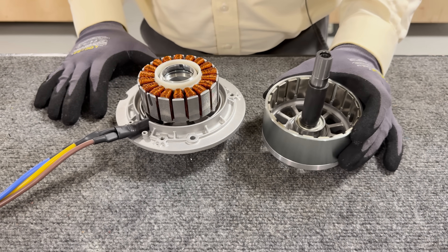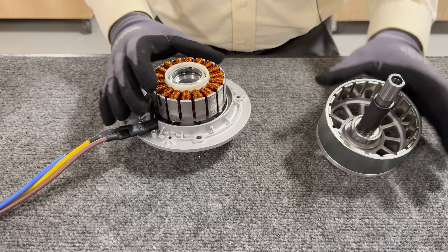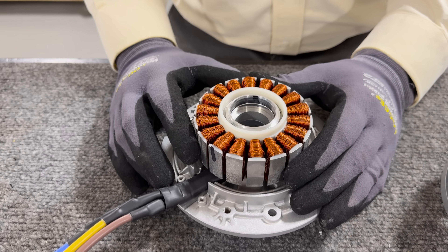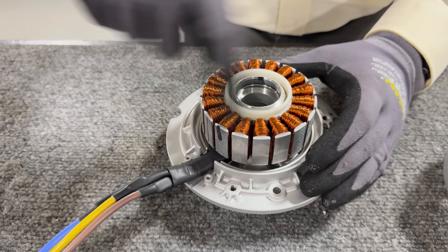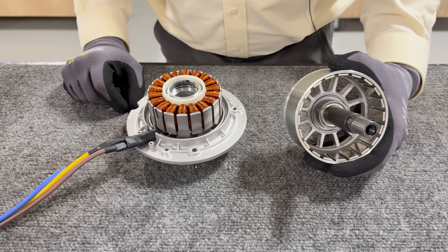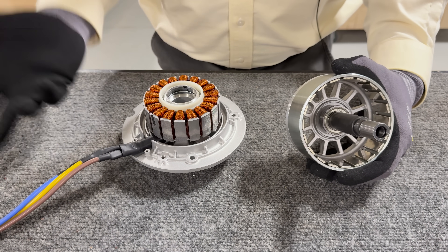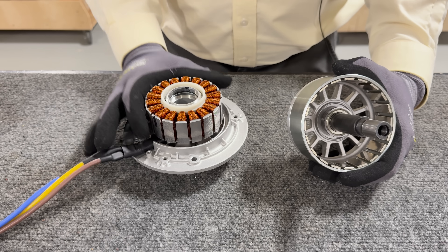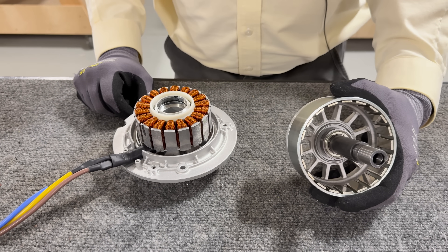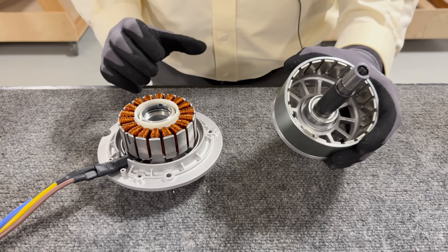We call this kind of motor an inside-out motor because this part — which typically with a normal brush motor would be the armature, the thing that's spinning, with the housing staying still — with a brushless DC motor, we turn things around: we hold this still and we spin the frame that has the magnets in it. That's one of the interesting things about an inside-out motor.